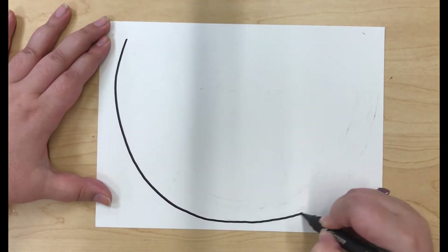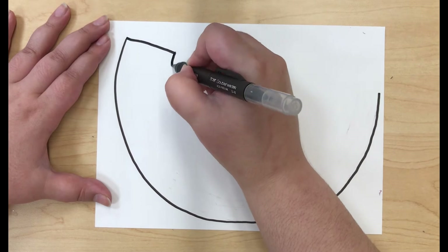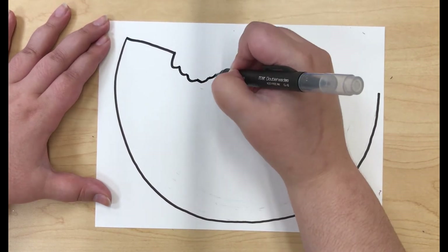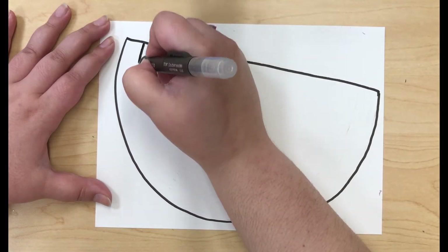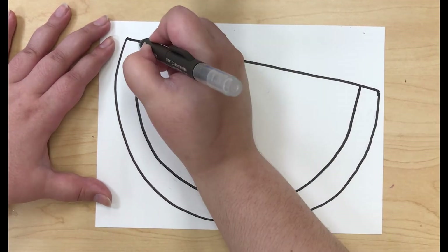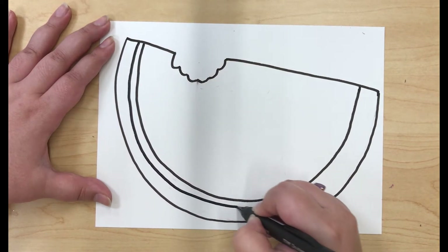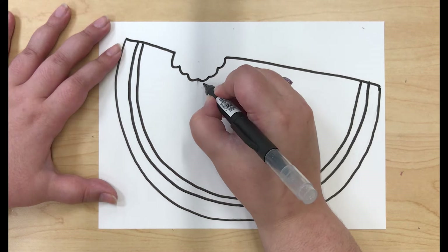Now I'm going in with the thin side of my calligraphy marker and I'm going to trace out the illustration that I made before. Now I'm going in with calligraphy and adding the words sweet in regular cursive.